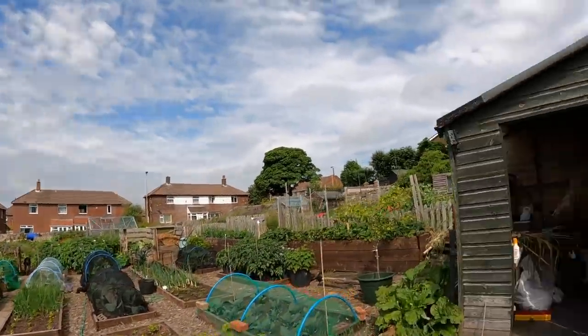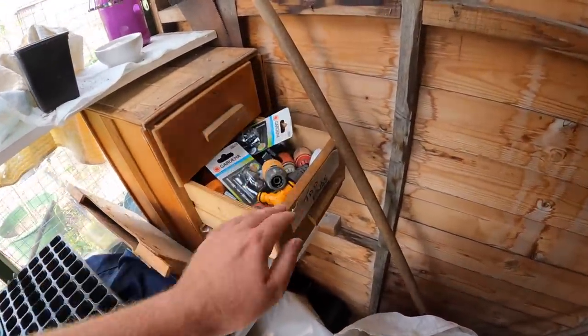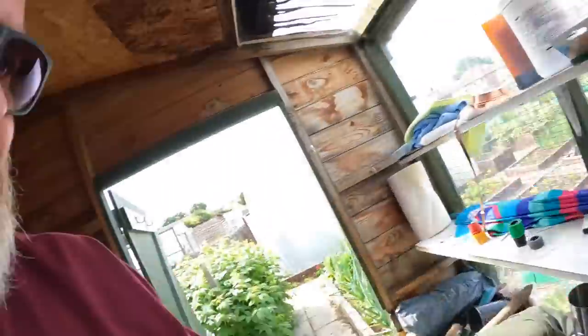Actually I'll just show you — I'll just show you the secret stash. Let's just run up here. I'm running in sliders. Look at this, excuse the mess. Look at that — tap storage there. Oh man, think gold dust that, gold dust for a gardener.